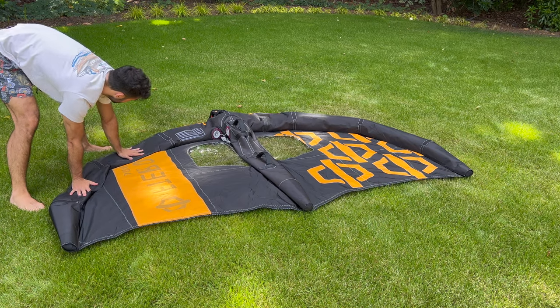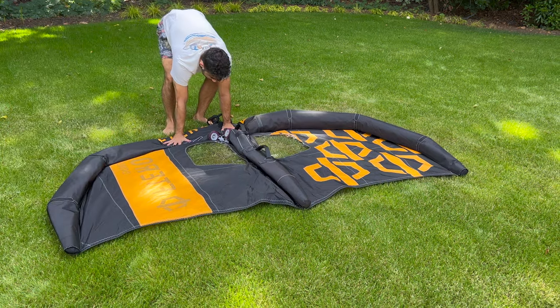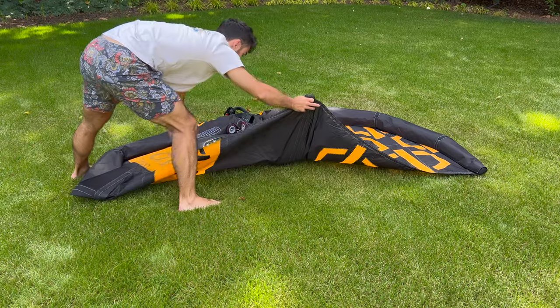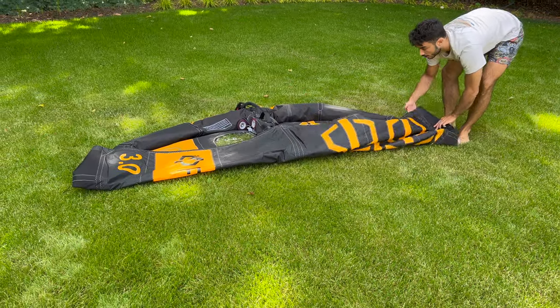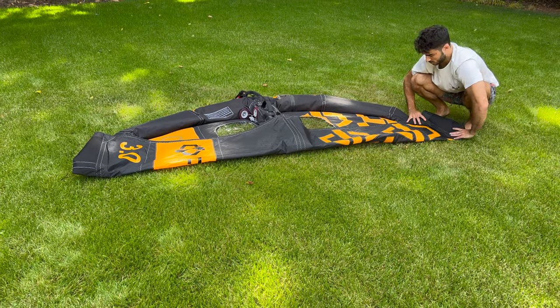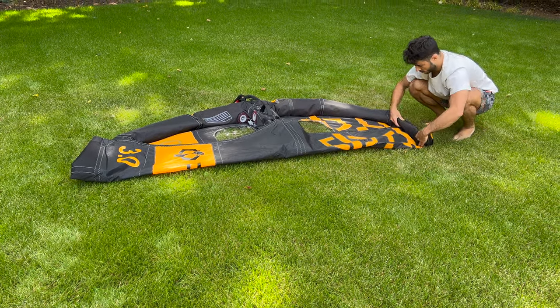Once deflated, you can now begin to repack your wing. Press as much of the excess air out of the wing as possible. Starting at one end, fold each corner of the struts halfway up. Then, whilst trying to avoid creases, begin rolling from one end towards the centre, as so.